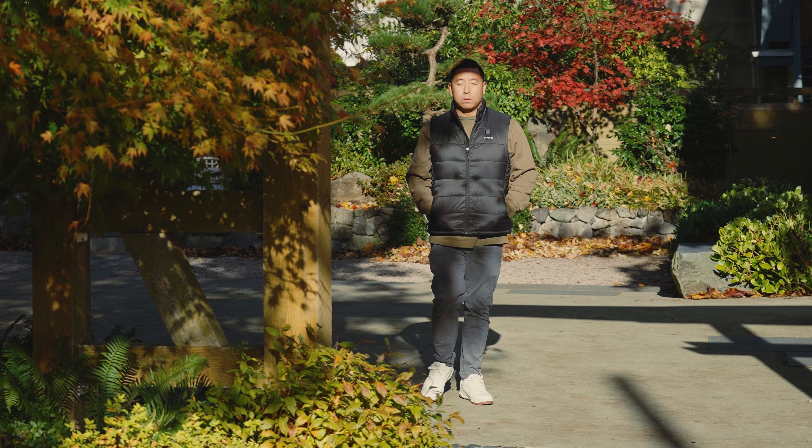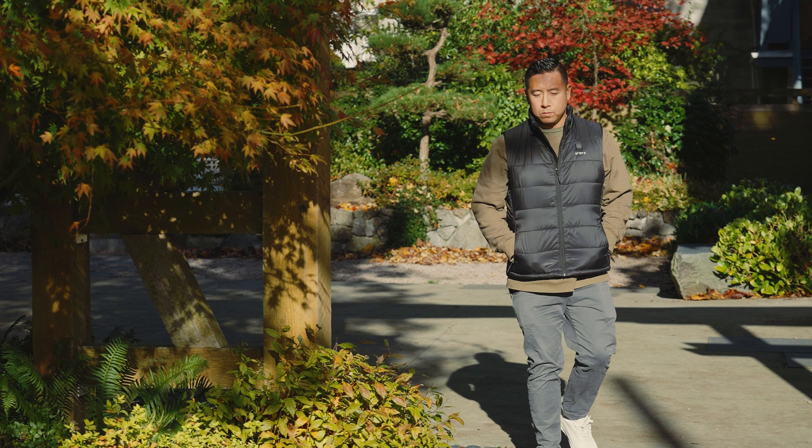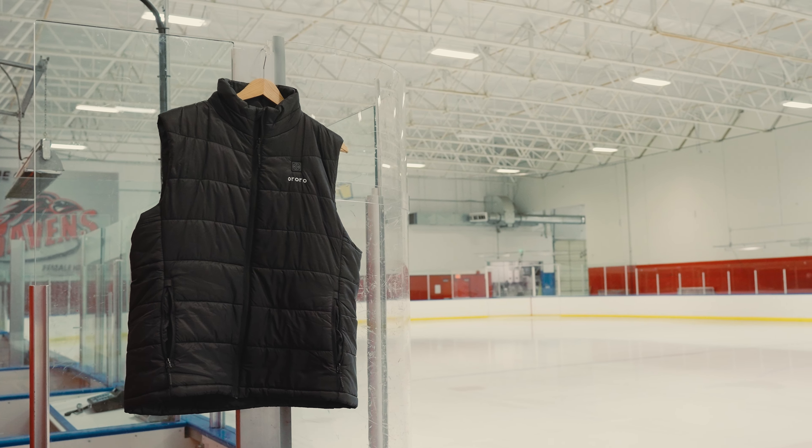Full disclosure, I purchased this vest on Amazon myself. I purchased it mainly because I wanted to wear something that was going to be warm when I go to my son's hockey and soccer practices and games.